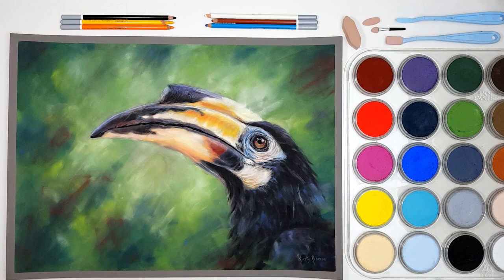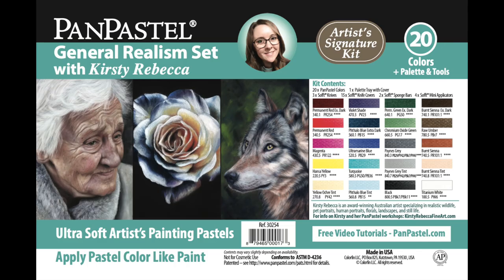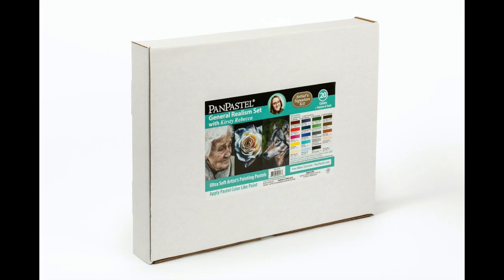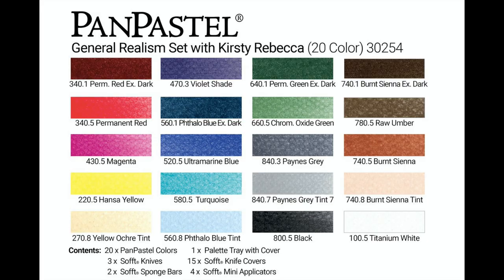Over the last few months I've been working with Pan Pastel to create my own selection of colors that I love to use in my own artwork. I create things like wildlife art, pet portraits, florals, landscapes, human portraits, and still life. This set is called the General Realism Set with Kirsty Rebecca.